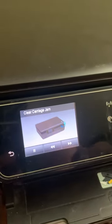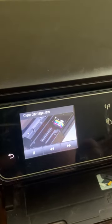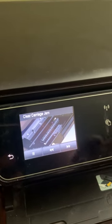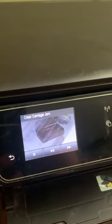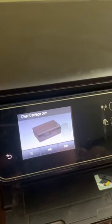Open it, turn the power off, open it. You're supposed to be able to just slide the ink cartridge over — like so — and then push it back. Then you close the lid and turn the power on and everything's supposed to be fixed, right?